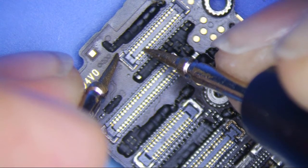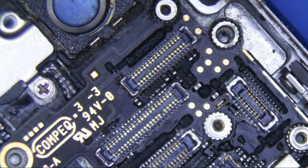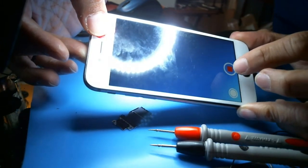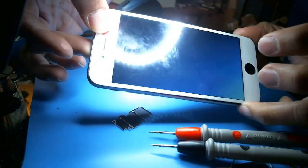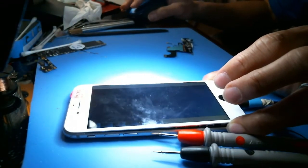Now, what do we get from here? The known good board says 0.576, and the bad board says OL — all right, which means that we have a problem on this pin. After addressing that, camera is back in business and we are good to go.